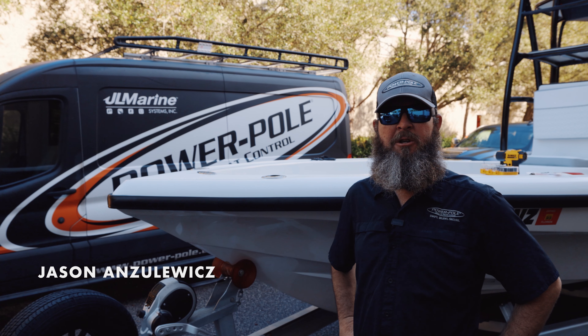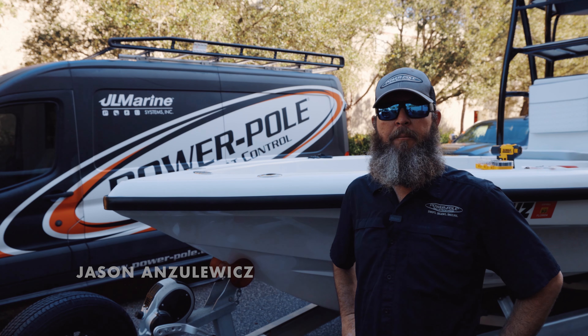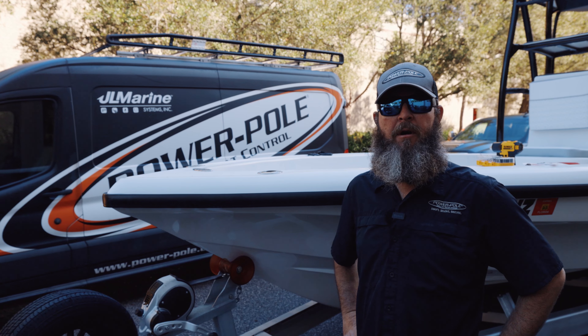Good morning, my name is Jason Nzilowitz with PowerPole. We're going to be installing the first saltwater PV Move trolling motor on a 24 Lake and Bay. We will have video chapters down below for you to jump ahead wherever you need assistance.